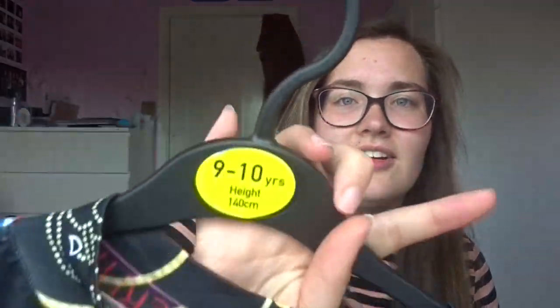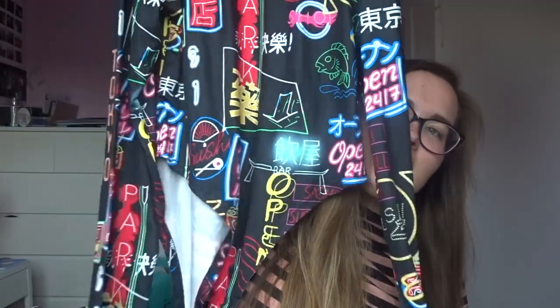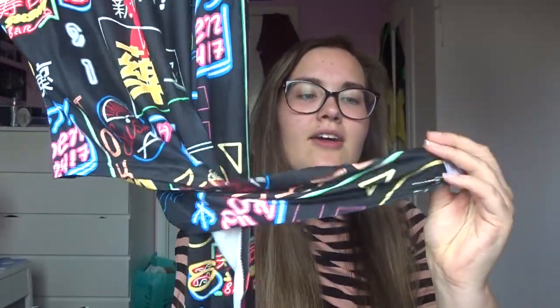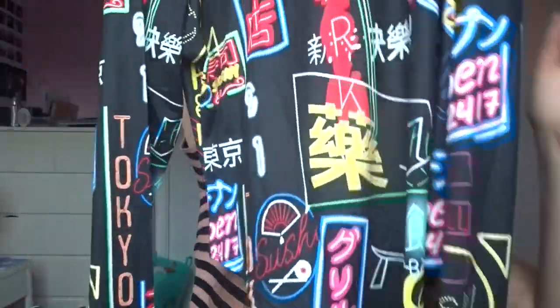The first one I have is called the Letter Print Mock Neck Bodysuit. Ignore the hanger size, it is obviously not nine to ten years. It is quite big around the bottom area. I'm always scared to get bodysuits because you never know if the little clips at the bottom are going to be comfy. I think I could have got it in a smaller size — when I shop on Shein I always get a size bigger, because some of the sizes for my body shape are a bit difficult.